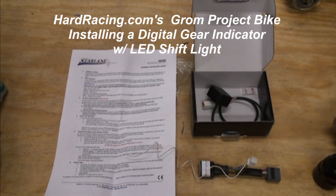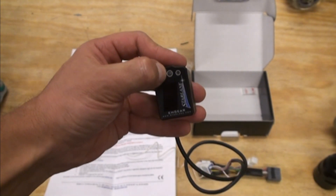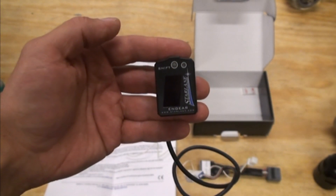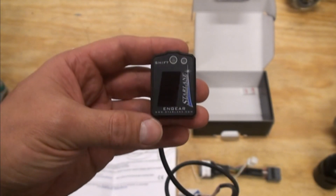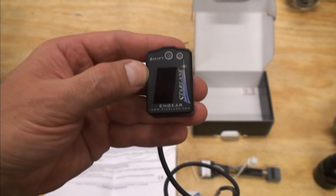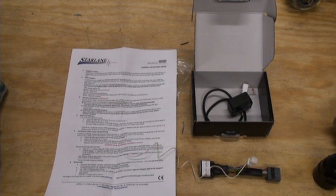We're here today at Hard Racing working on our Project Grom bike, doing the Starlane DigiGear gear indicator. It has a neat feature: besides telling you what gear you're in, it also has a programmable shift light so you can set it for whatever RPM you want — it'll start flashing when you get near it. The bike only has four gears but sometimes you're not sure if you're in second or third, or you want to make sure you're in first at a stoplight. Most bikes from the factory come with a gear indicator, so there's clearly a reason for it. You get the gear indicator and the shift light — fully programmable — for a little under $100.